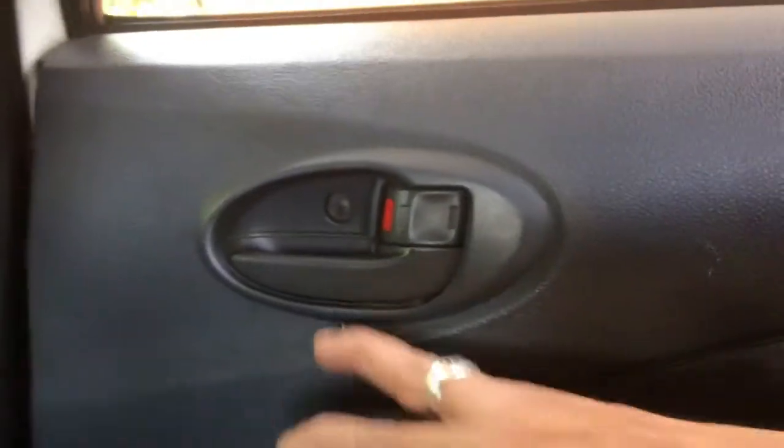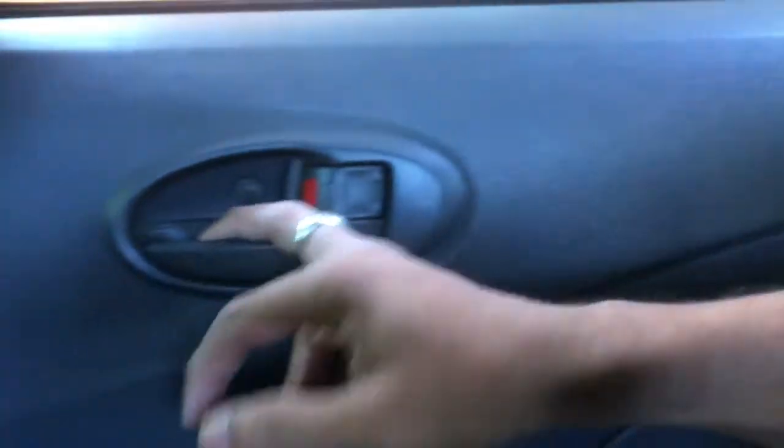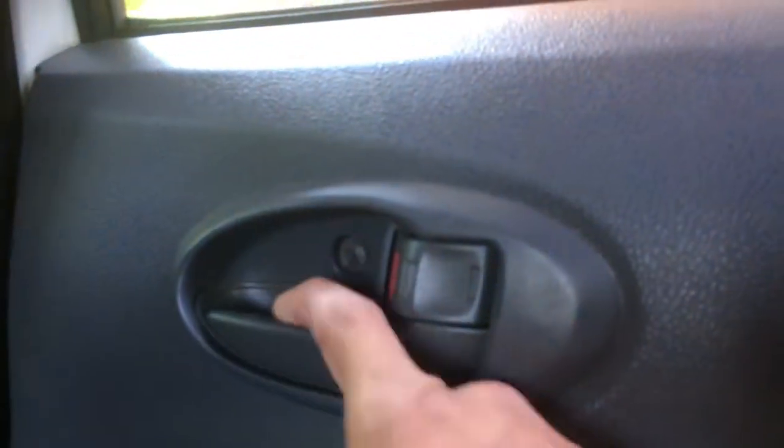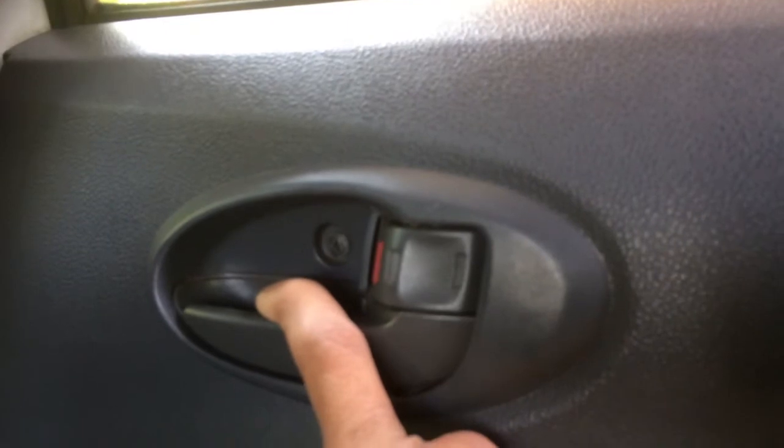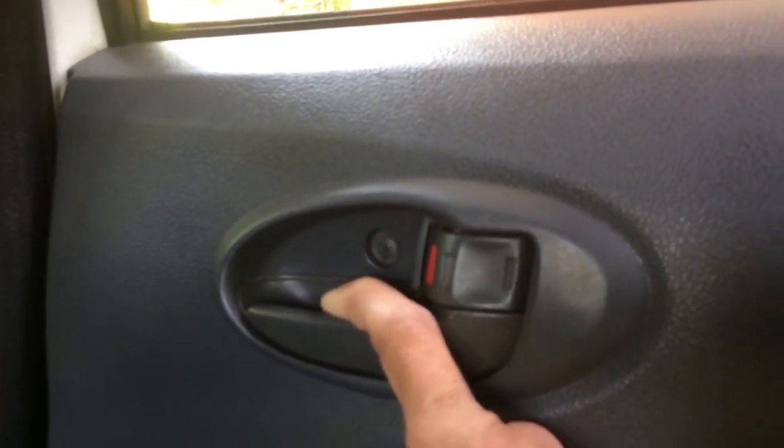Now you can see the door handle here. Inside, I am trying to open from the inside — it's not opening. But if I try from the outside, it easily opens. You can see it's not opening from the inside, but it's easily openable from the outside door handle. This is how the child safety lock works, so that children sitting inside the car cannot open the rear door from the inside.